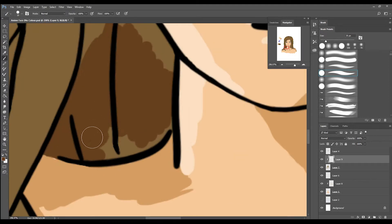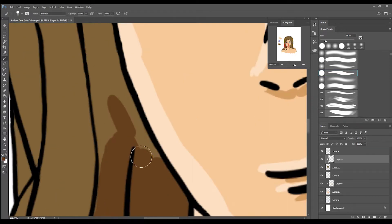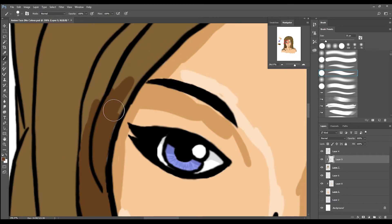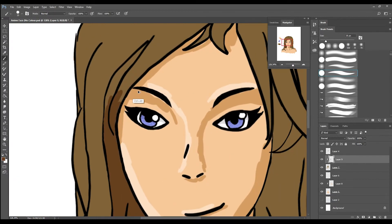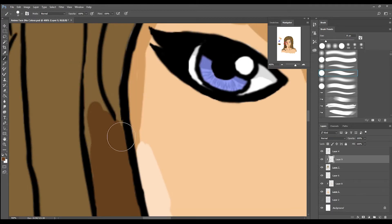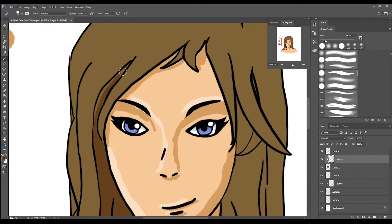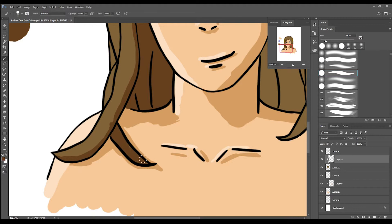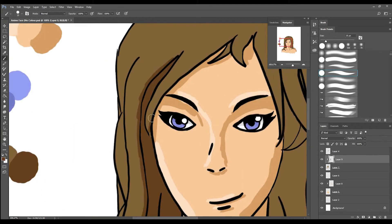Now the hair that I've got that appears behind the neck, I've just done in a basic lower, darker colour — because it's supposed to be permanently in shadow. Now creating the actual shadows and highlights.